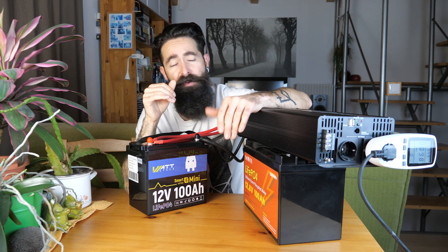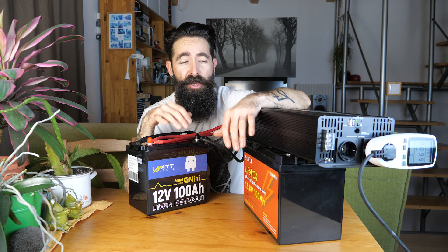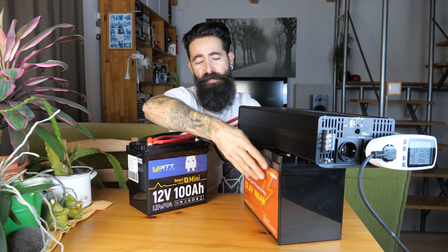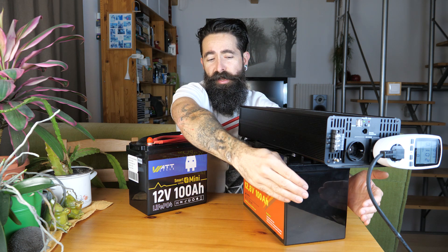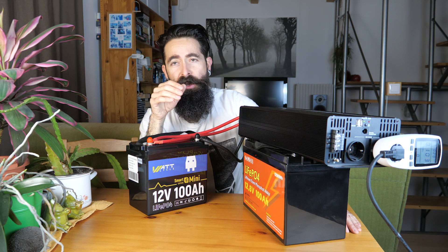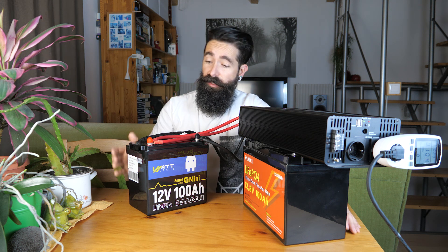Az első és egyik legfontosabb előnye ezeknek az akuknak a hagyományos ólom-savas munkaakkumulátorokhoz képest a méret és a tömeg. Ez mindkettő 100 amperórás. Ez a Sanfu is valamivel kisebb, mint egy ugyanúgy 100 amperórás ólom-akkumulátor - nekem egy olyan volt a lakókocsiba, és ez valamivel rövidebb, ugyanegy picit magasabb, de valamivel rövidebb és egy kicsit keskenyebb is. A tömege pedig fele annyi, mert az az ólom-akú 22 kg volt, ez meg kb. 10.